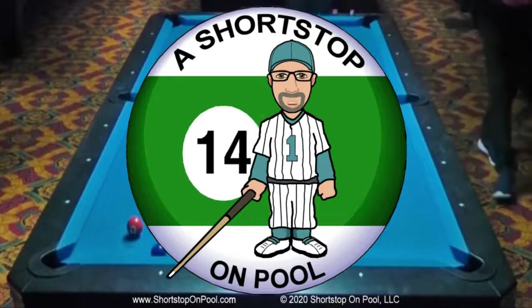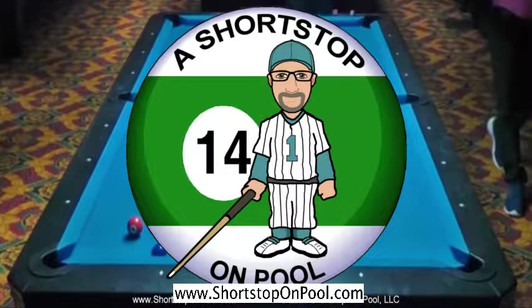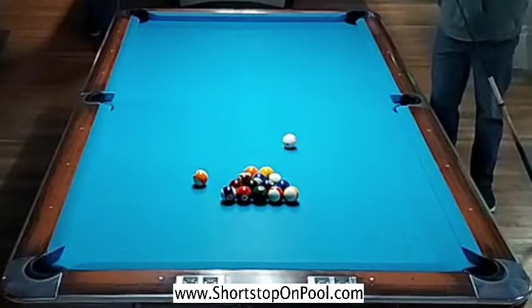Hello, my name is Bob. Welcome to a Shortstop on Pool. The first two racks of the week were pretty wide open - relatively easy. Not every rack is going to be like that, and that's the case this week. I'm going to show some failures as well, but this week the motto is: keep fighting, even when things aren't going well or going the way that you would hope.